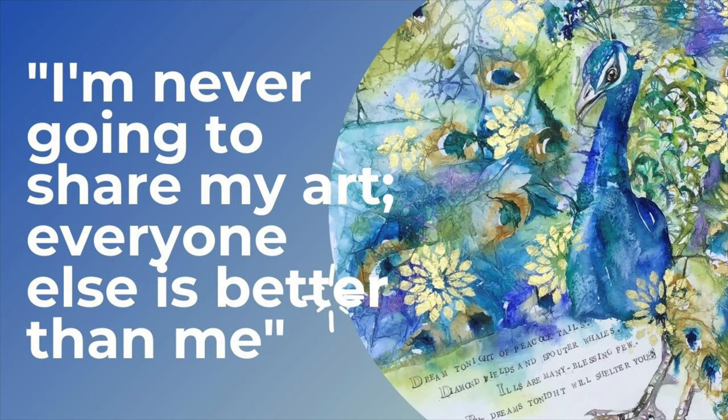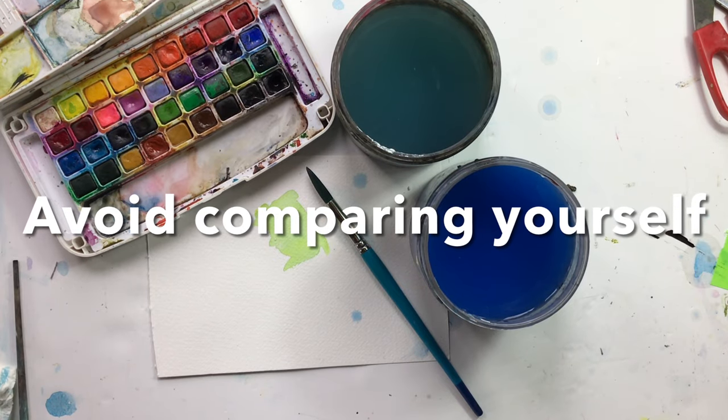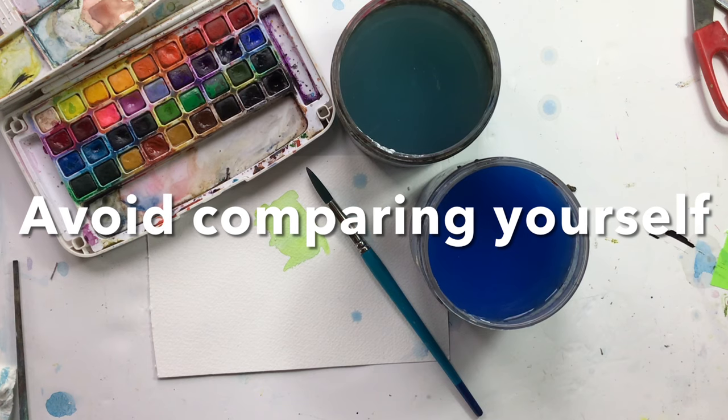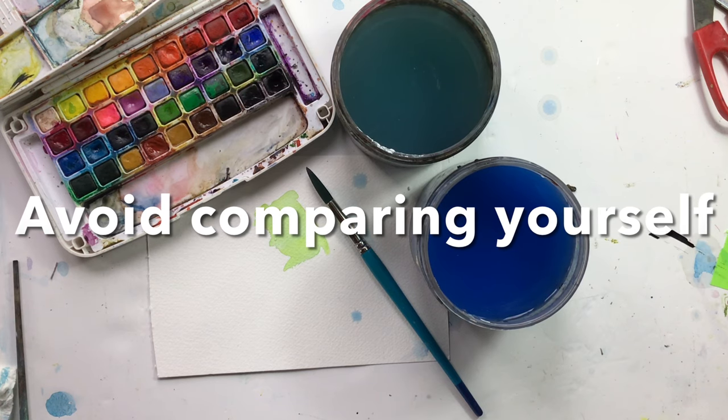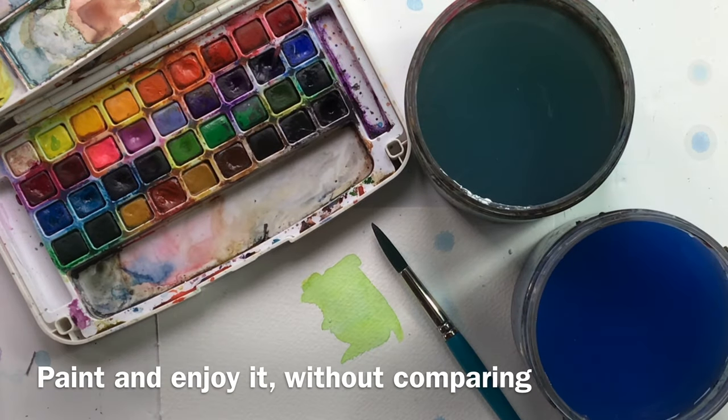Try not to compare yourself with other people. We've all been painting for different amounts of time and for different reasons. Your art is just as good as anyone else's, and why you paint is just as valid as anyone else's reason. So paint and enjoy it — be inspired by other people, but try not to compare yourself.